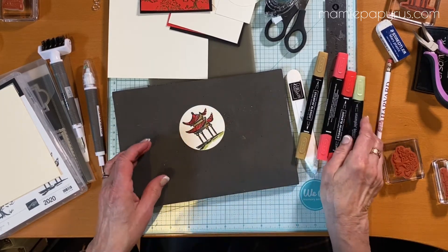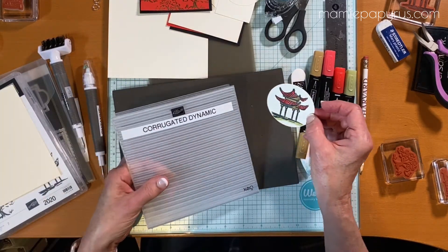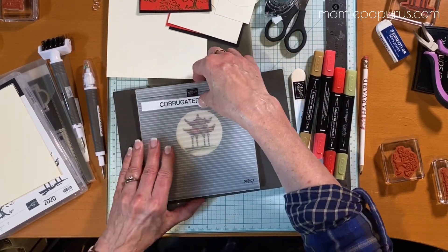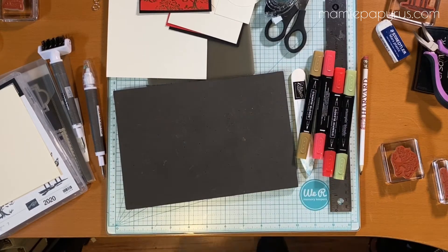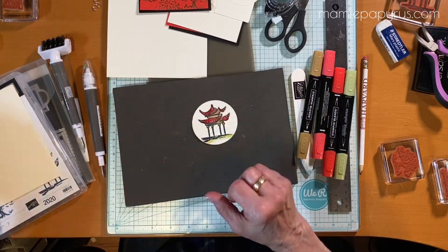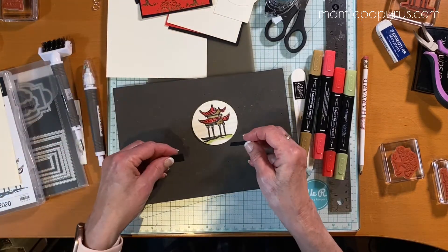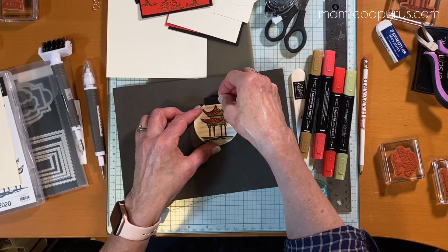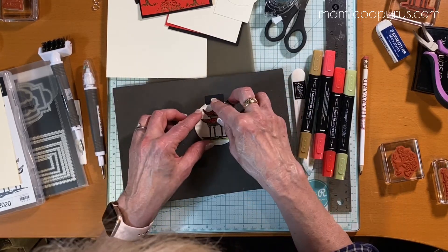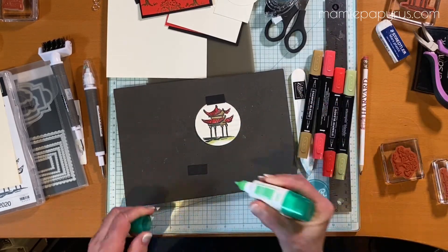Next step, I'm going to take this circle and run it through the corrugated dynamic embossing folder and I'll be right back. Here we have it — a nice little lantern. I've cut two little pieces of one half inch by one inch of basic black cardstock that I'm going to adhere to the top and to the bottom with some Tombow glue.